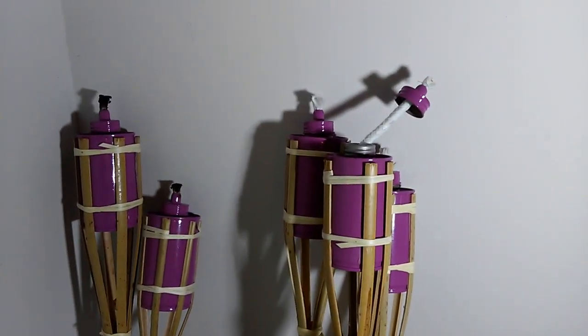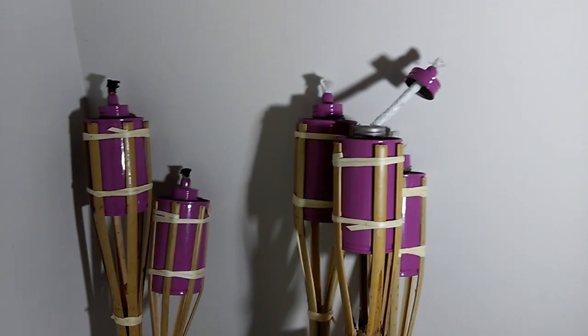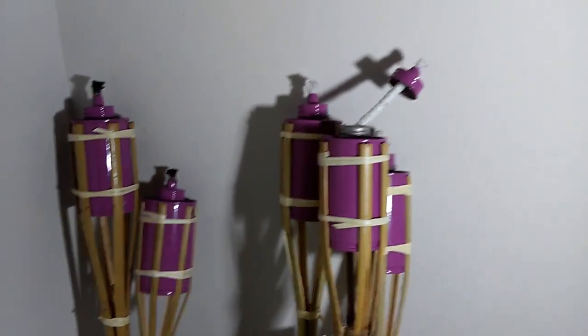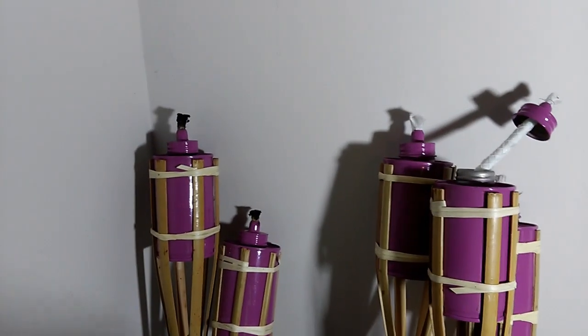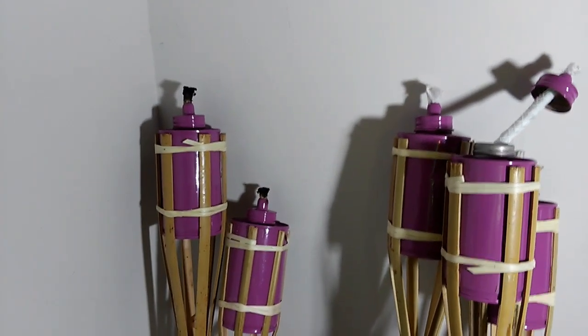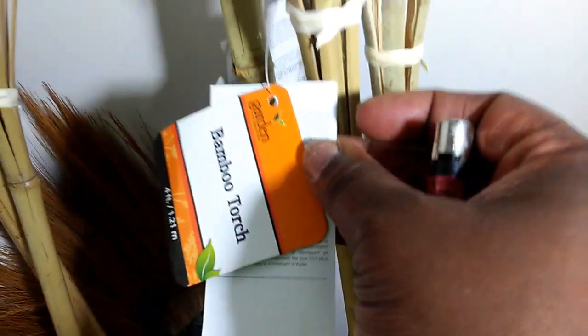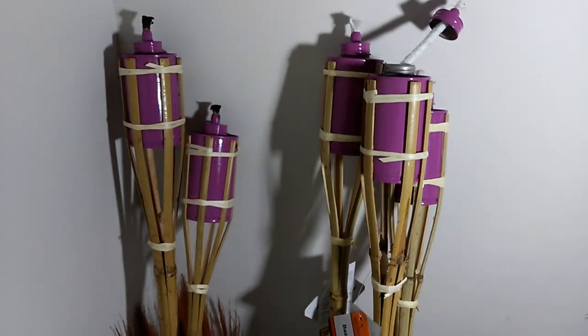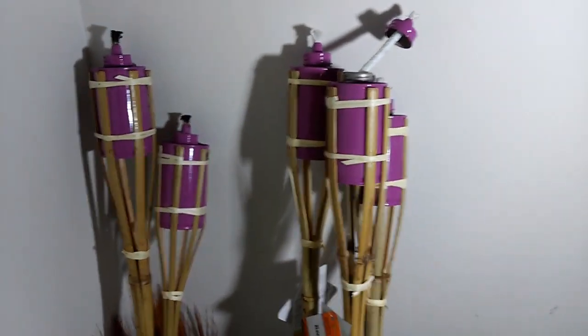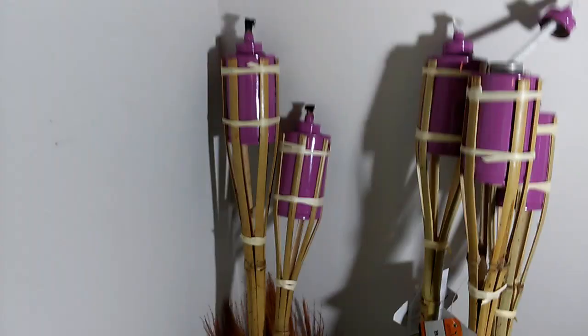I went back to the Dollar Tree and I found three more purple ones, which was super cute. I'm talking about these beauties in front of you. They are the bamboo torch — that's what Dollar Tree calls them. I know a lot of y'all call them tiki torches or whatever; we can call them that.